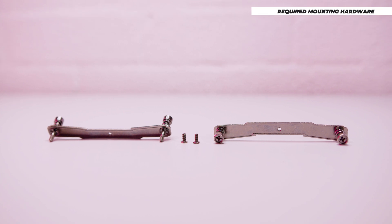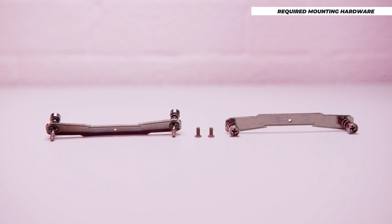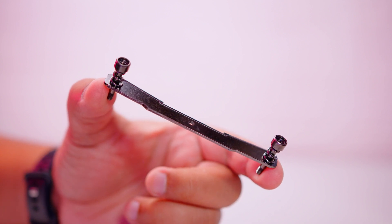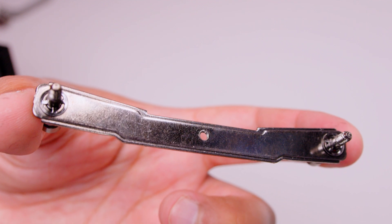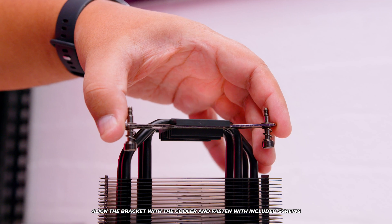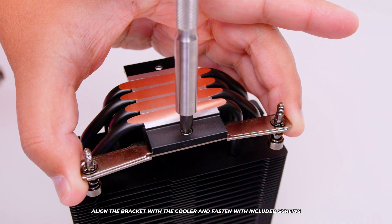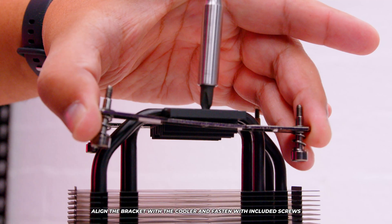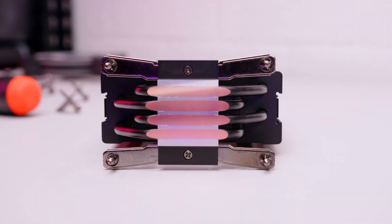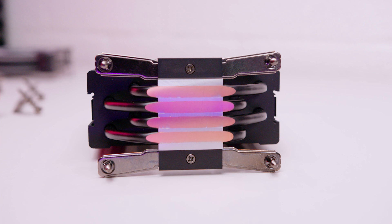For AM4 and AM5 installation, these are the only parts needed for the mounting hardware — this is a very simple installation and it's never been easier. Grab the bracket and install it onto the cooler itself. You'll notice it has a notch on the edge to help align the bracket in the correct orientation. Put the bracket underneath the cooler on one side, align it with the notches, then get one of the two included screws and screw the bracket through the hole on the bottom side of the cooler. Repeat that process for the other side — you do need both brackets installed. Don't over-tighten; just tighten enough.